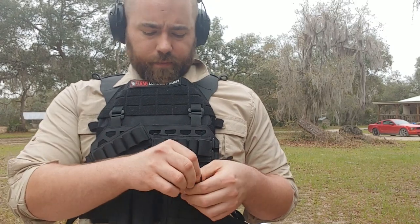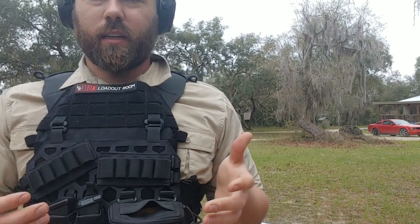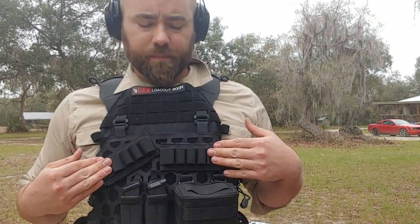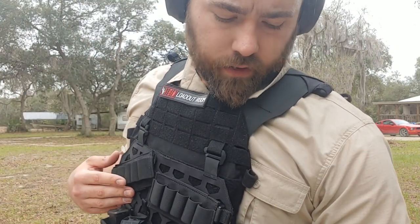Now I can zip it up, and I can reach in here — you guys can see — and grab a shotgun shell out. Up here I have two 5.11 bandoliers; each carries five rounds. So let's get those loaded up.